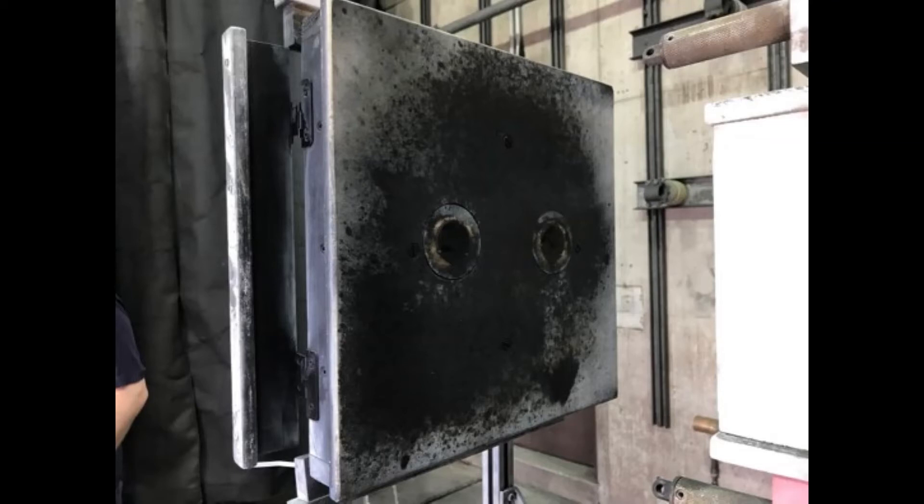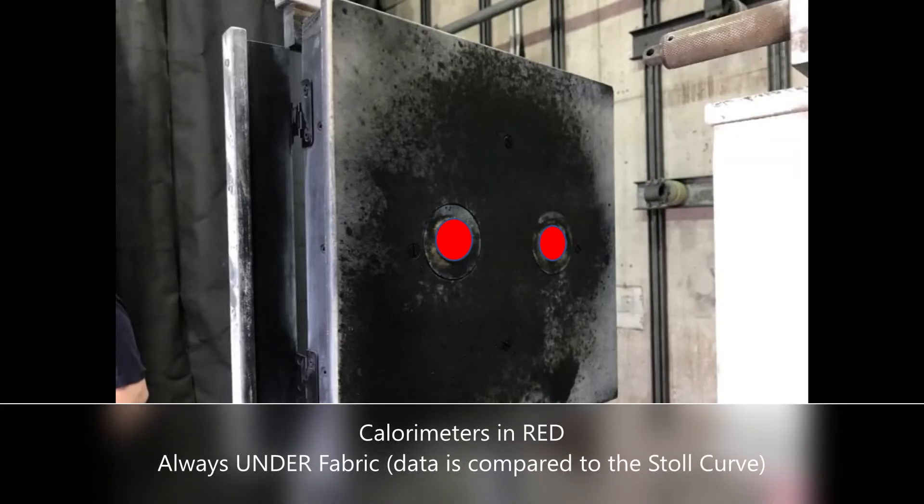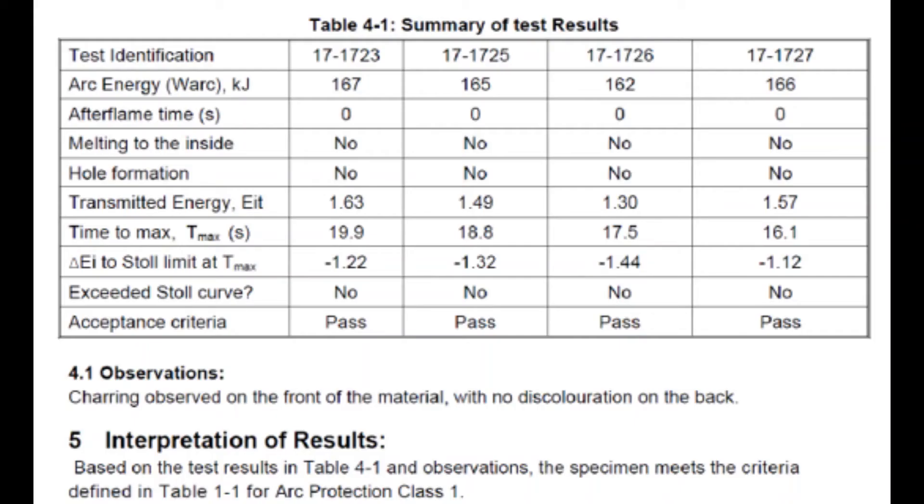In this photo, you can see the panel used to evaluate fabrics in the box test. The sensors are copper calorimeters used to obtain temperature and time data in the testing. The data is compared to the Stoll curve.